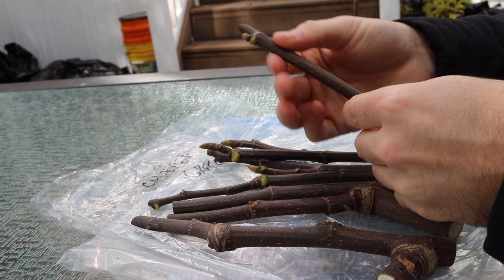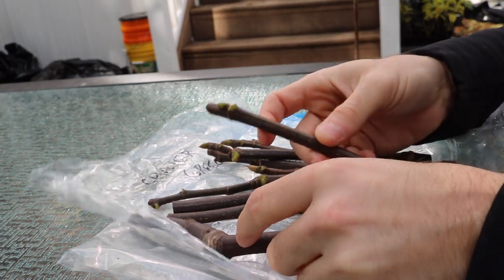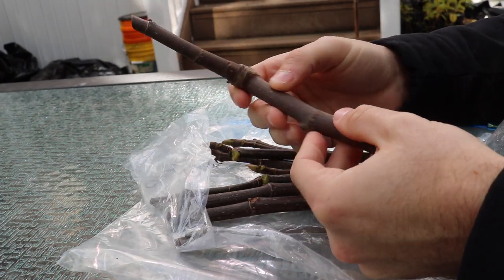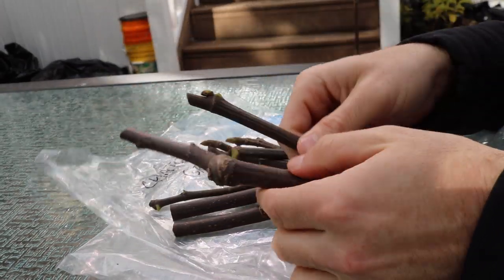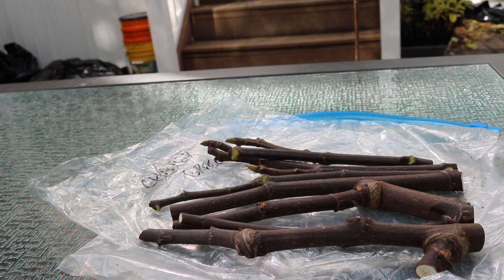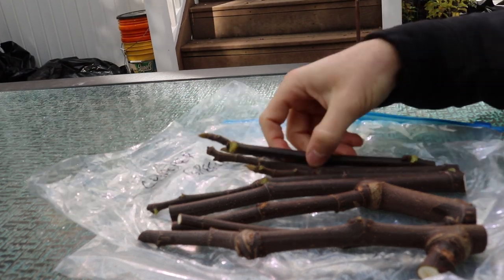Thicker one-year-old wood has the most energy. Thinner cuttings are generally better for grafting, while thicker cuttings are better for rooting. I like to include one of each so you have a choice depending on your objectives.